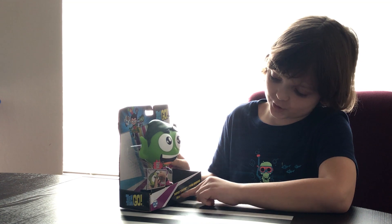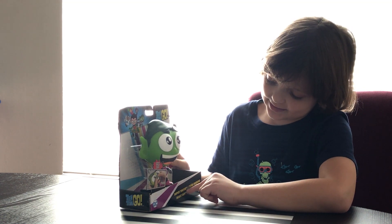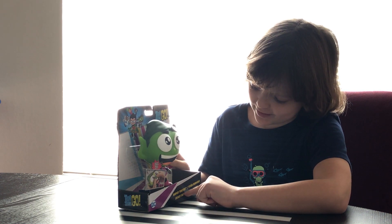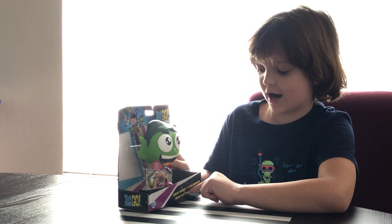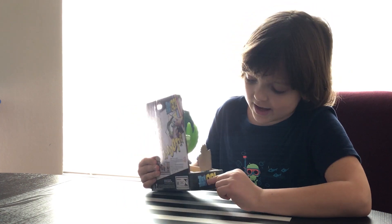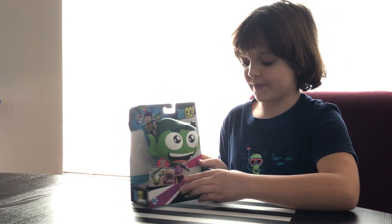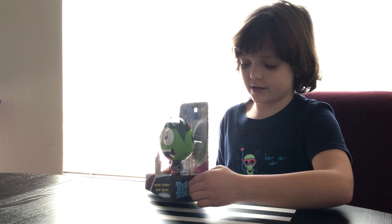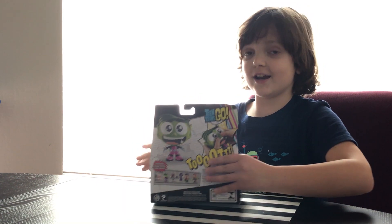On the bottom it says Super Tutor, Tieta Neurondosa, Beast Boy in some kind of language, Chica, Beasta. On the side it has Teen Titans Go! And on the other side, it's Teen Titans Go! again. And the back.